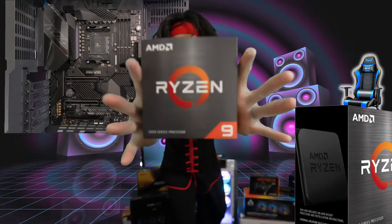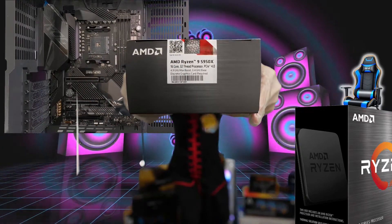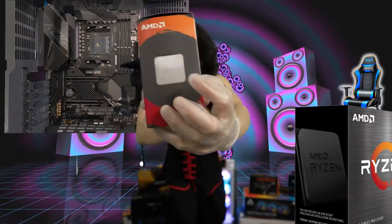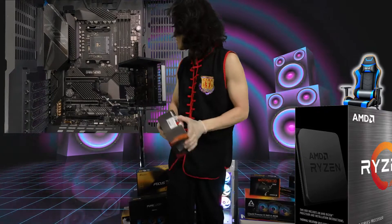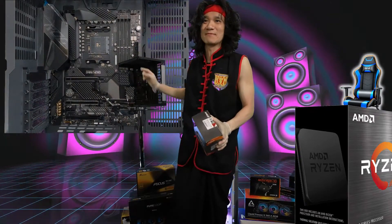This is the ultimate Ryzen 9 5950X CPU. We're gonna unbox this thing right now — it's not even open yet, it's still sealed. We're gonna put this into our computer right there. It's gonna be sick, it's gonna be awesome.